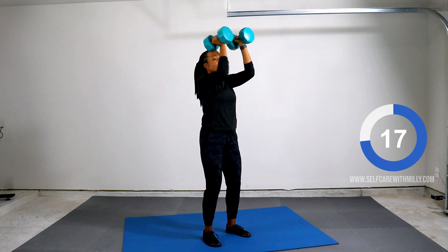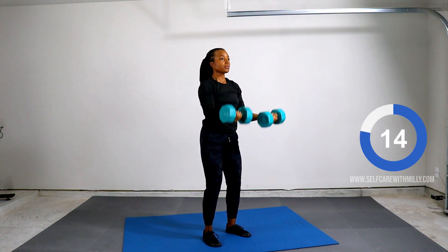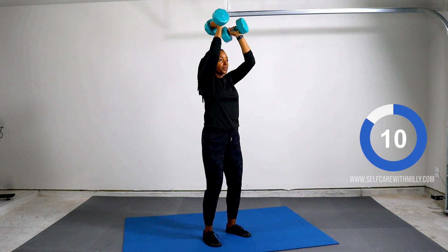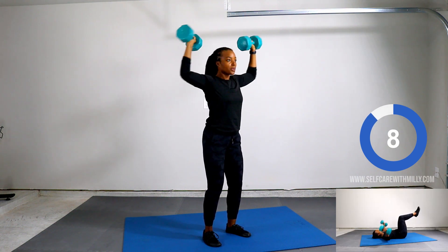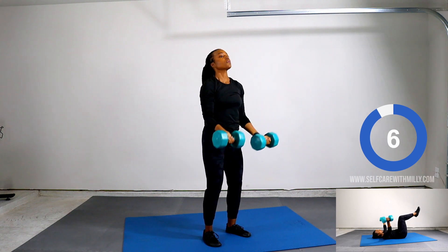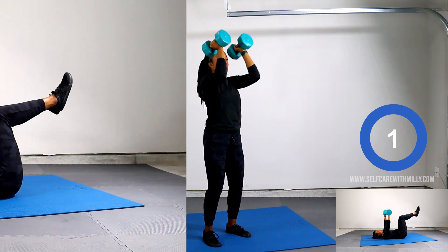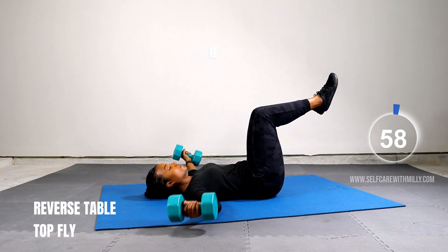Next up, push up and roll. Five, four, three, one, starting now. Next up, reverse tabletop fly. Five, four, three, two, one. Starting now.